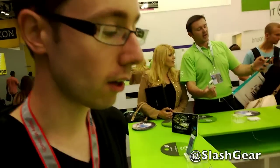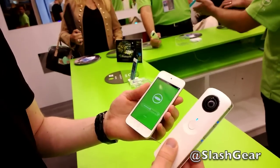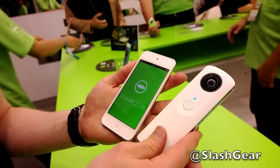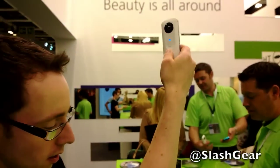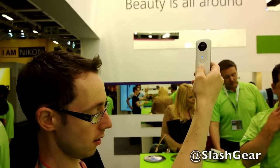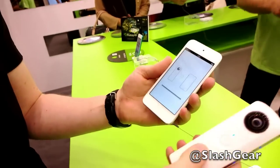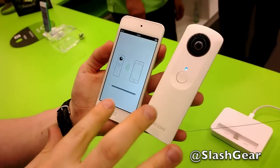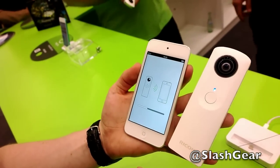You can either use it in standalone mode, hitting this button here to take a photo and save it to the four gigabytes of internal storage, or with a Wi-Fi connection to the app, you can take a picture using the on-screen button. I hold up the camera, press the button, and it takes a shot. Then there's a period while it's transferring across — it takes a little while to pull the images over, because it's quite a big picture.